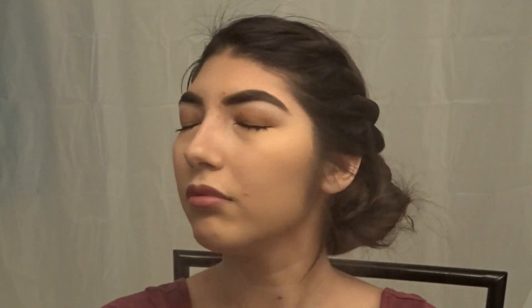We can't forget our setting spray so the makeup can last forever. Anyways guys, thank you for watching and subscribe — we'll see you guys next week, bye!